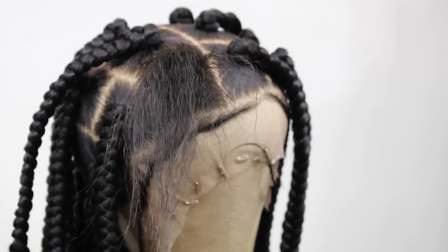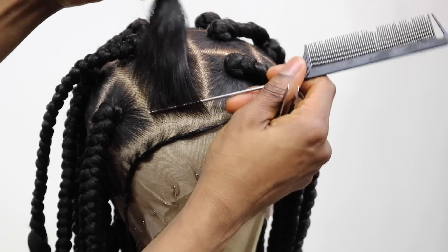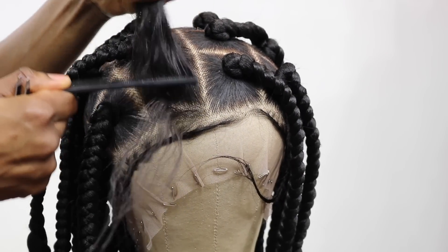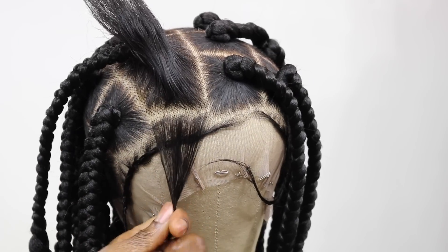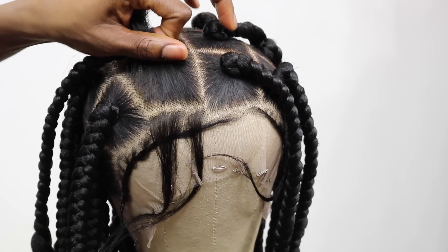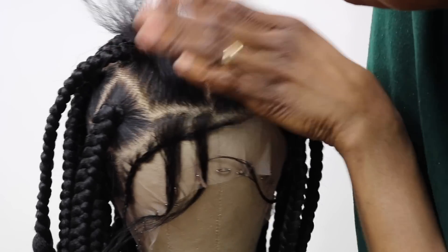The first thing I'm going to do is go in to tweeze the front hairline of the wig. When I make my braided wig, I try not to over-pluck the front section — that way it's not going to start looking bald or overly thinned out. This is just my preference for making my braided wig.